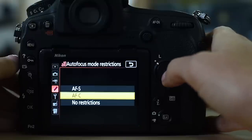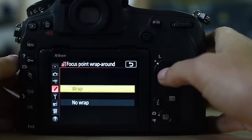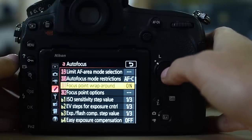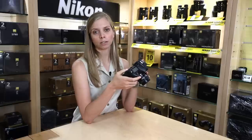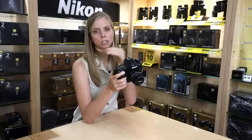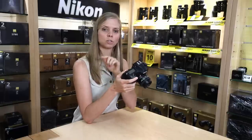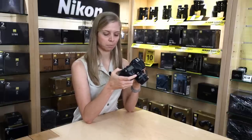Autofocus mode restrictions: I have it set to AFC, which means I can't accidentally change to AFS. Focus point wraparound: I like to set it to on — I like the focus point to jump from the right of my screen to the left if I just keep pressing right. It bounces, and I find it saves a lot of time instead of toggling all the way to the other side of the screen.